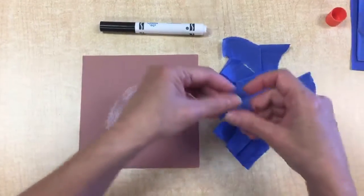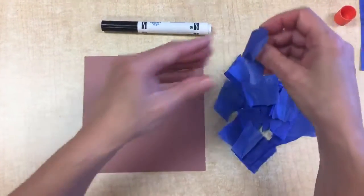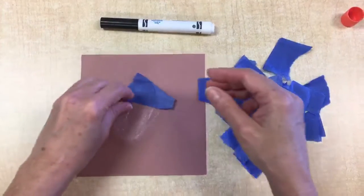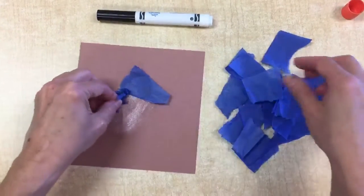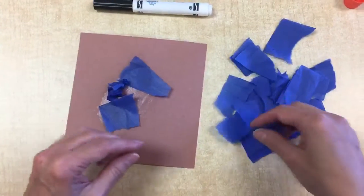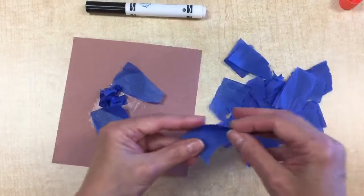Then, you can take your tissue paper and you can either lay it flat to make your lake, or you can ball it up and stick little balls in there, however you want to make your lake. The lake is water surrounded by land.